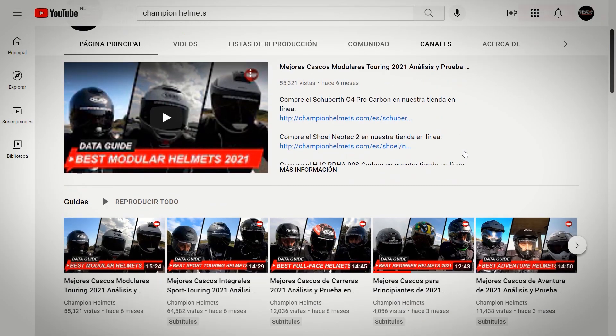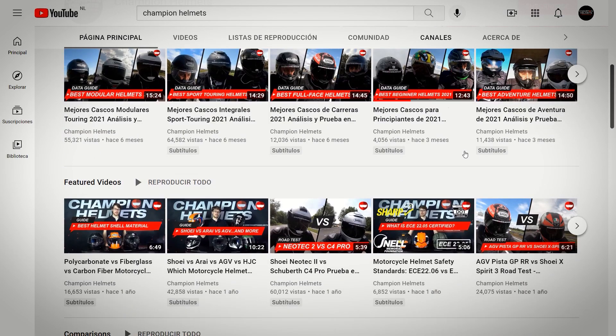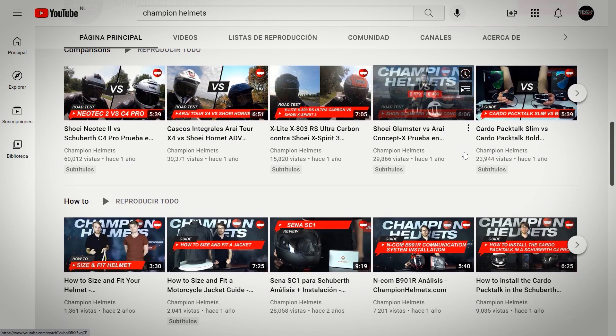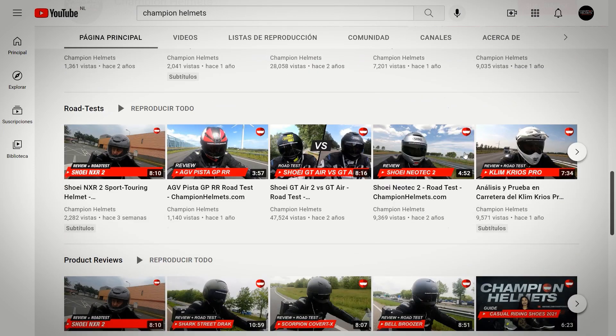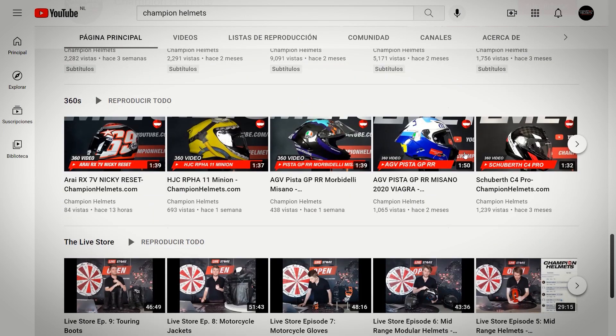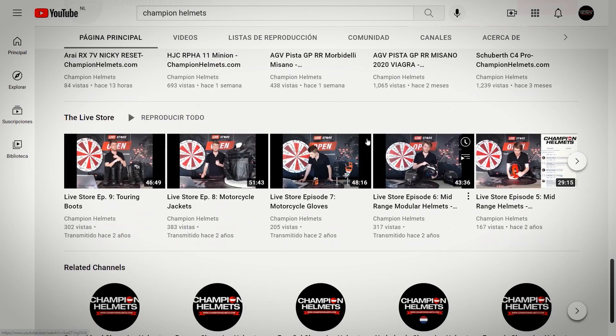Before starting, I remind you that if you have not done so yet, you can subscribe to our channel to stay up to date with all our videos, reviews and data driven road tests. You can also leave a like or comment, which I will try to answer as soon as possible.